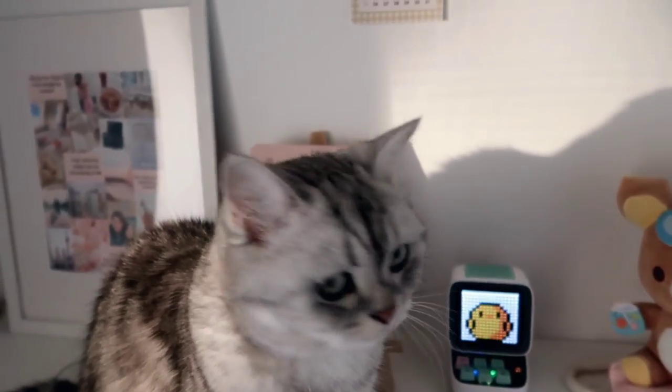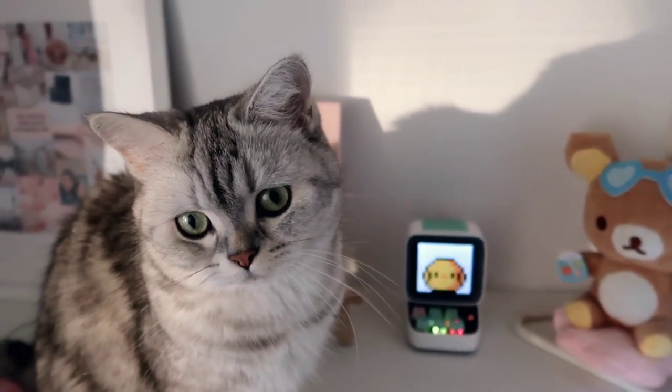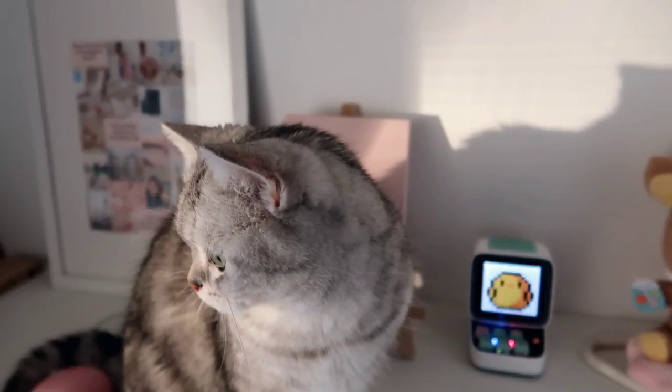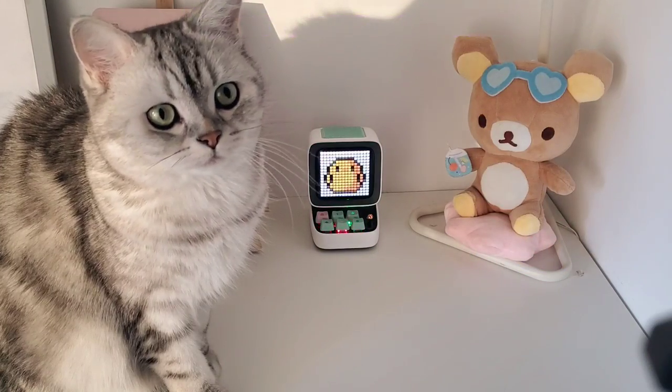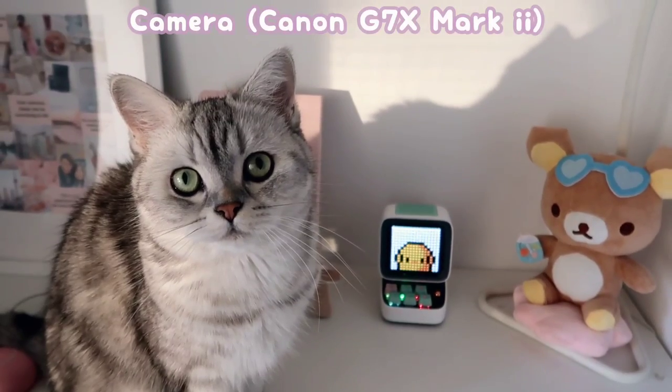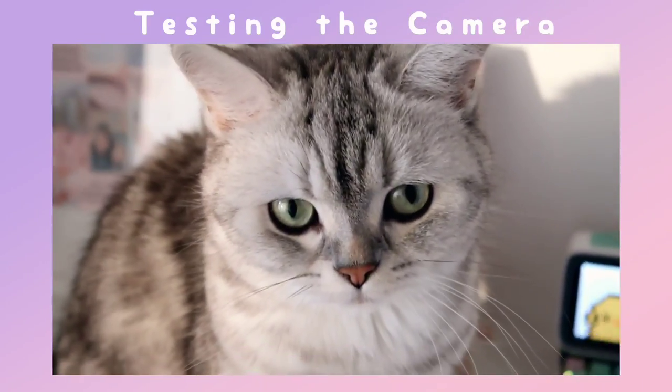I will be comparing the video that I'm shooting right now with the camera and also my phone so you can see the difference. This is my phone and this is using my camera. The zoom and the autofocus are amazing.